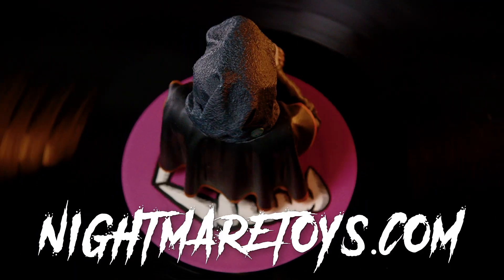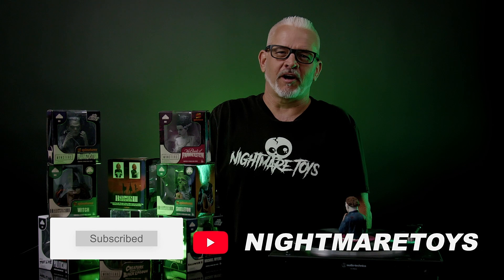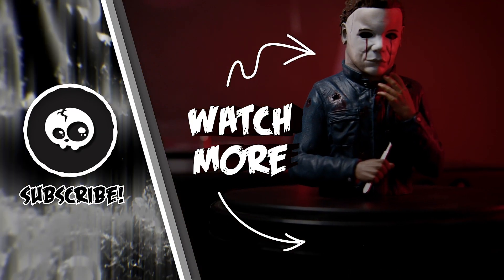And that's the spinatures from Wax World Records. If you want to grab some of these, come on down to the store in Las Vegas, or check us out online at NightmareToys.com. Tell us what you thought about the spinatures down in the comments, and let us know what records you're putting these guys on. We'll be right back. Bye.